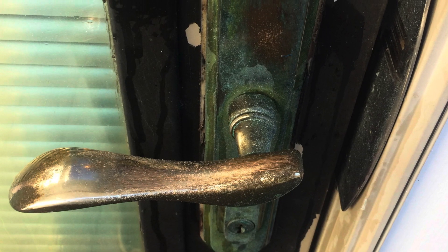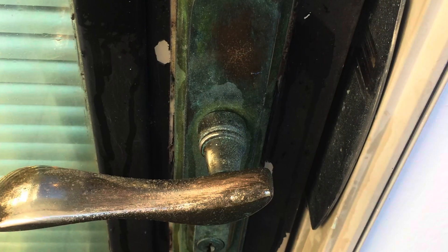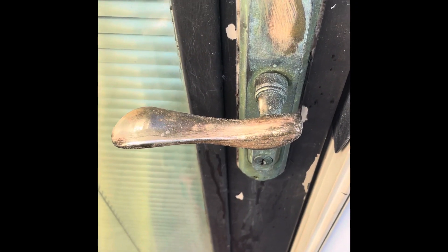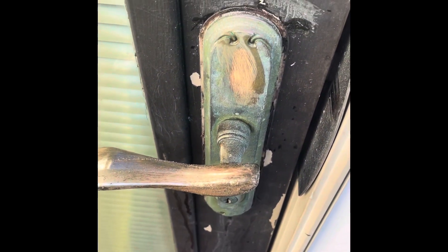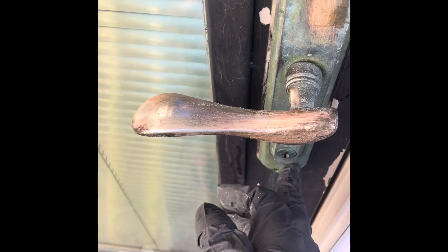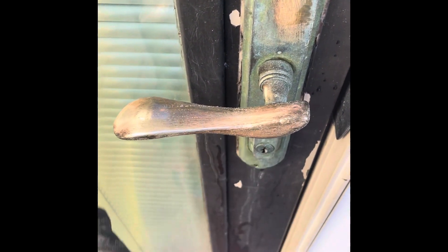Here we're cleaning and restoring this $800 brass door handle. The client is going to have this door repainted and they don't want to get a new door handle because it's very expensive — a little more than $800. They don't want to replace it and have someone install a new one, so they figured the cost of restoring it would be cheaper, and it is.